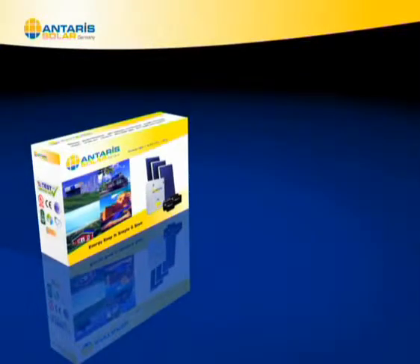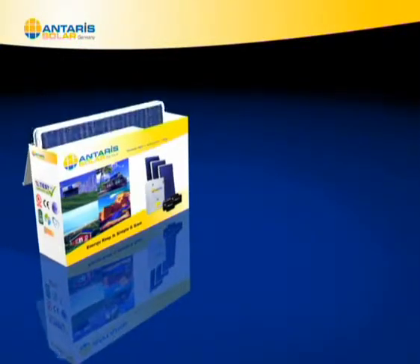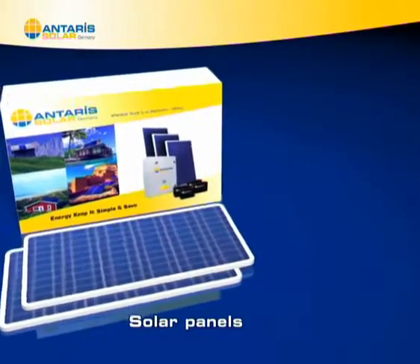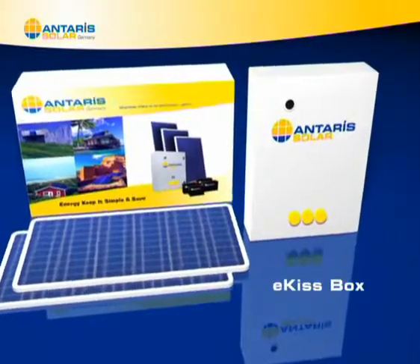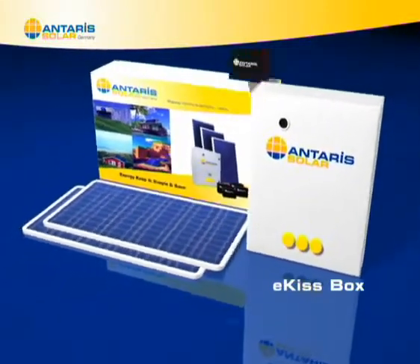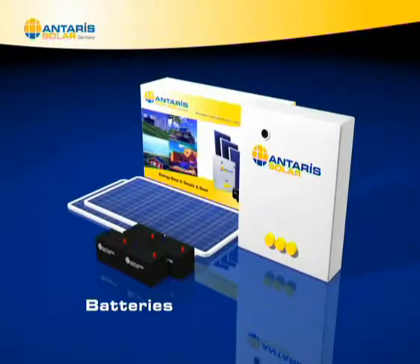It consists of three elements: solar panels that capture sunlight and convert it into electricity, the E-Kiss box that transforms the electricity into alternating current, the batteries that store electricity, and suitable wiring.